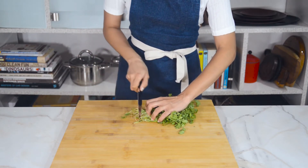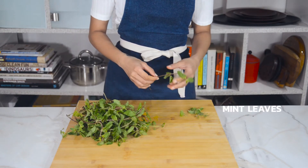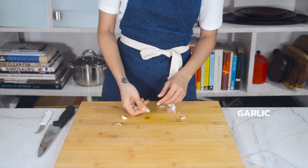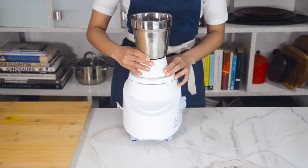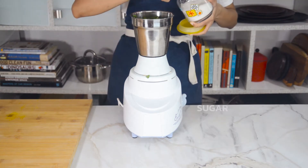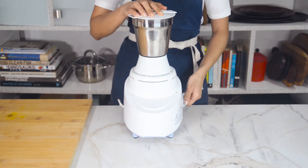First we're going to get our chutneys ready, starting with the green chutney. Cut the roots off and roughly chop two cups of fresh coriander or cilantro, stems and all. Pick about a cup of mint leaves off their stems, peel and chop three-quarters of an inch of ginger and raw turmeric, peel four cloves of garlic, and roughly chop three green chilies. Add everything to the grinder along with half a teaspoon of sugar, a pinch of salt, juice of half a lime, a splash of water, and grind into a smooth paste.